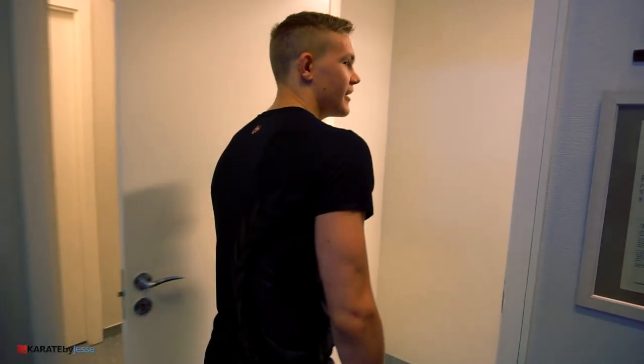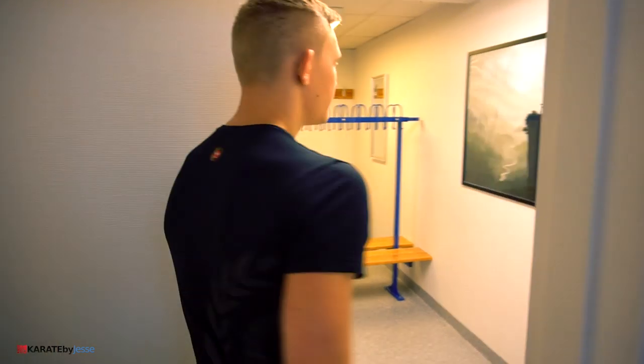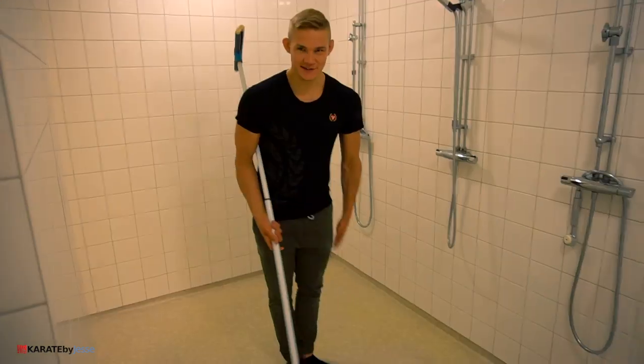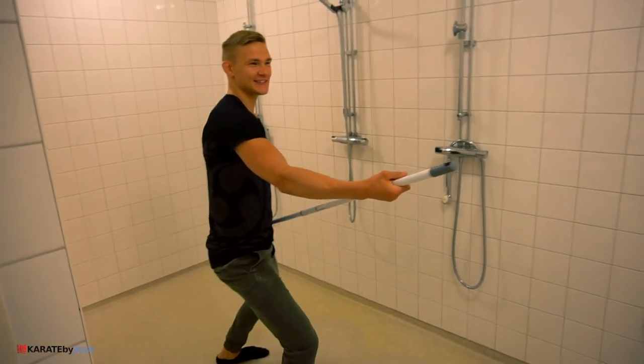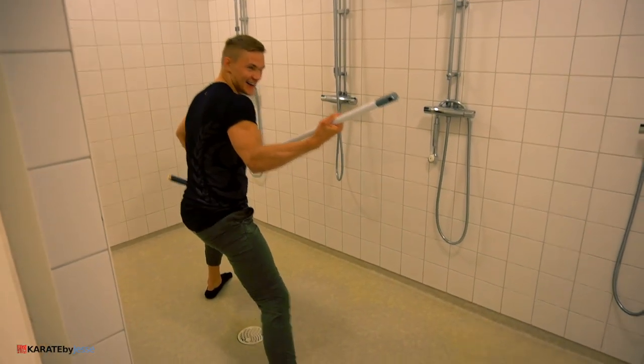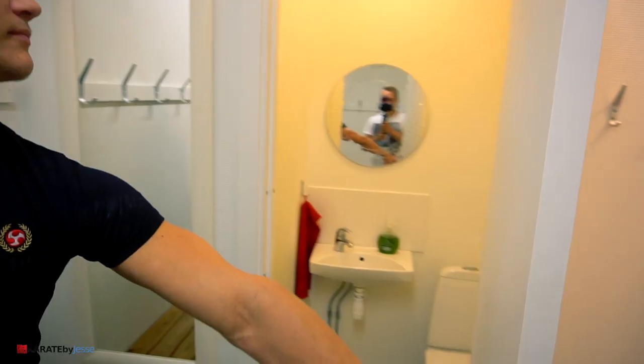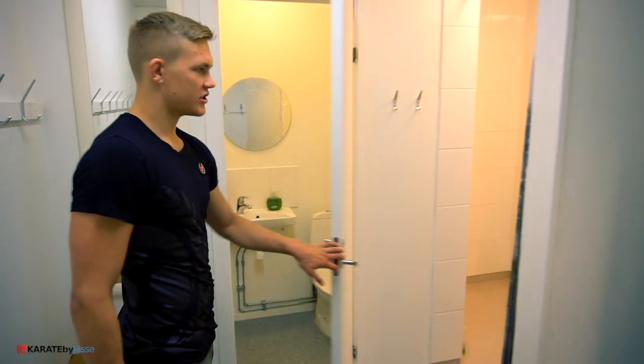Walking into the men's locker room. This is the Kodo area — it's not the showers. And the women's locker room. Pretty fresh.